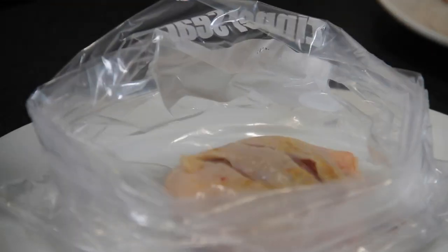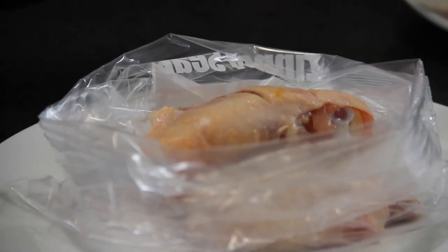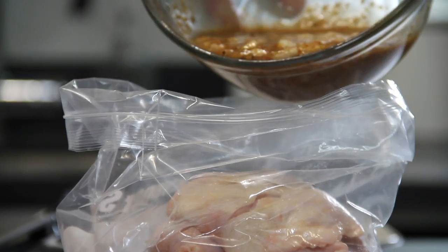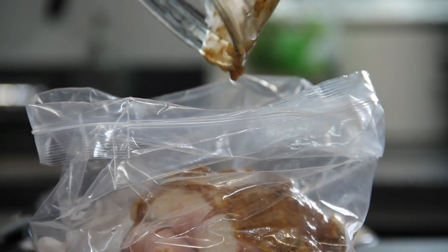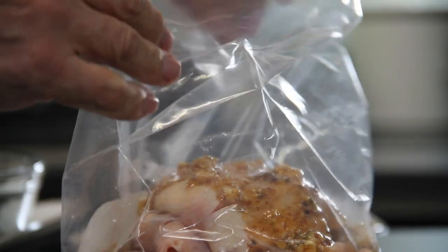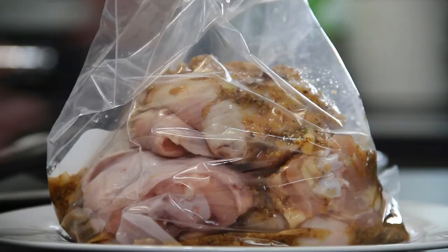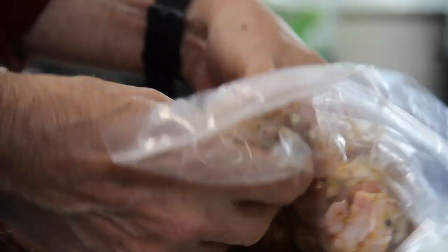Next up we're going to slip our chicken into a ziploc bag. You can use a bowl too, but I just like the old bag trick. Now pour that super delicious marinade in — just look at that. Seal the bag up and massage that marinade right into the meat.